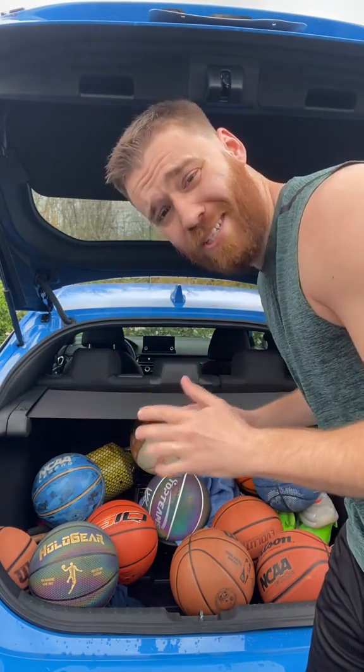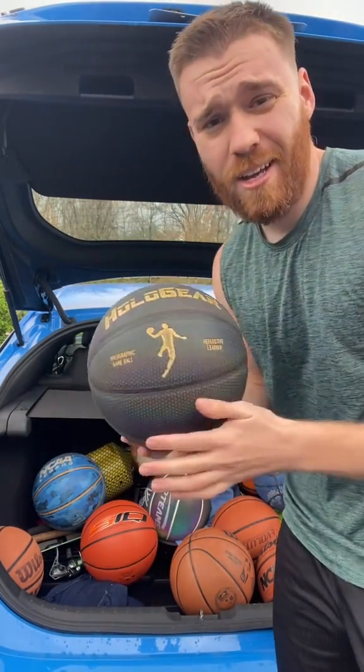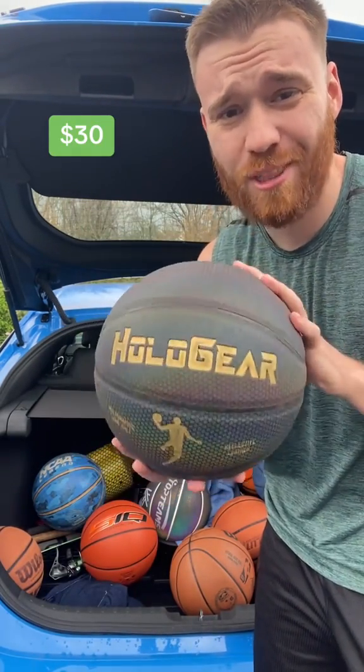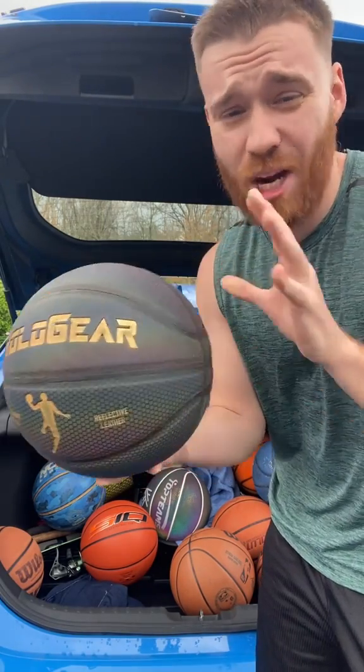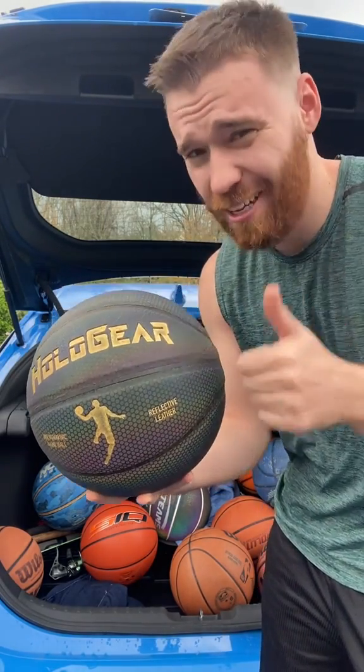All right, we're into my favorites and here's number six — Hollow gear. Some of my most viral videos are with this ball. It's really cool when you play in the dark — it shines. It's terrible for shooting, terrible grip, but for making videos I like it.